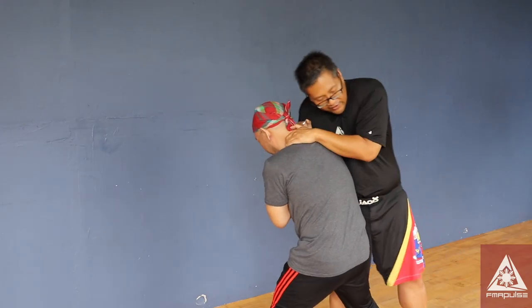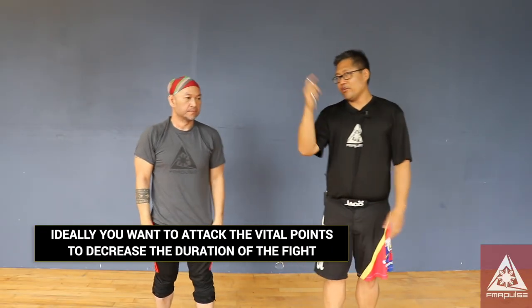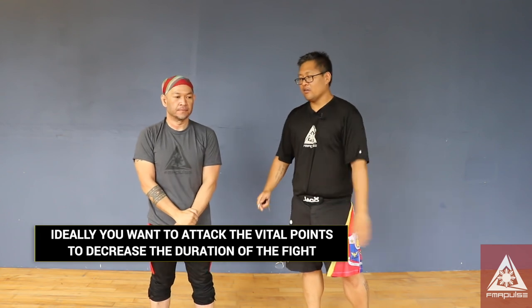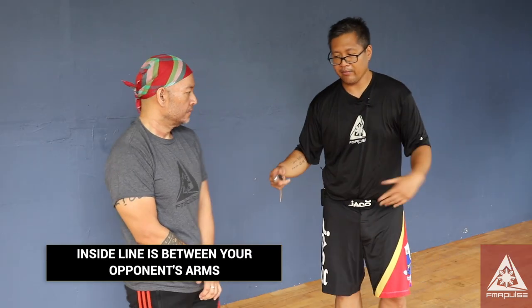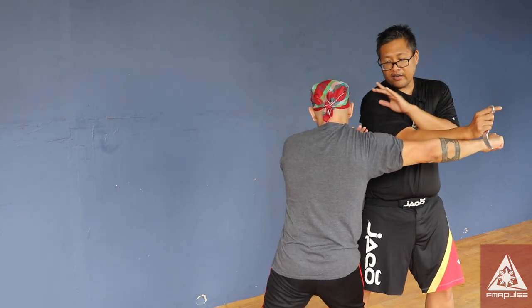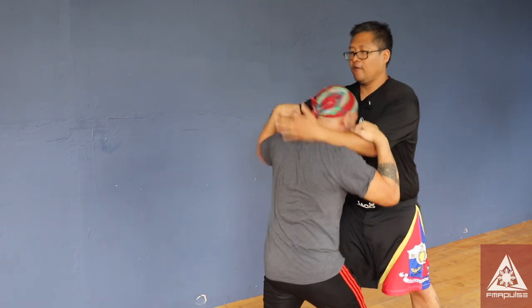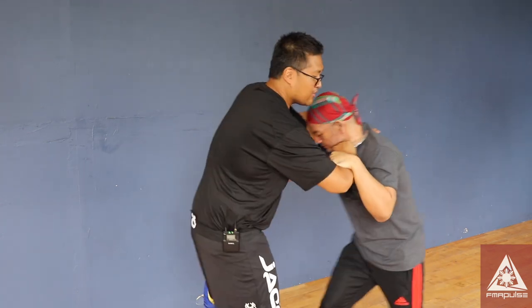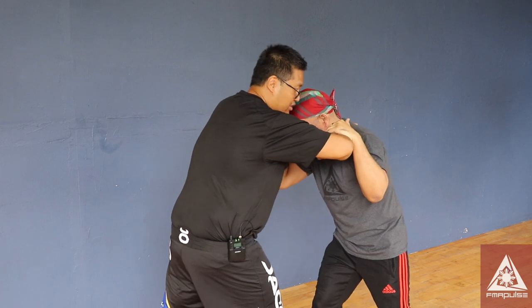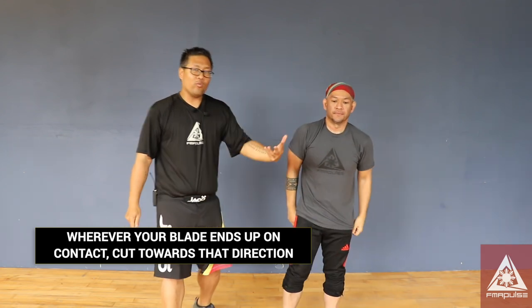I'm not trying to be fancy with it. What you do on the first move, especially if you're a counter fighter, is you see what they give you and you counter what they're doing — most of the time going on the outside line because it's safer. If you were to engage on the inside line: he attacks and you go on the inside, you end up here. From here you could either rip horizontally, or if he counters, I already have him from this almost clinching position and I just rip down. I'm reacting based on what he gives me.